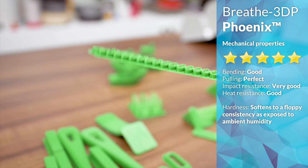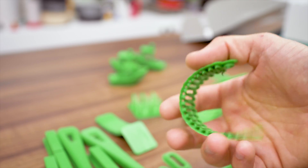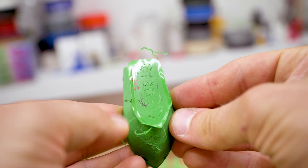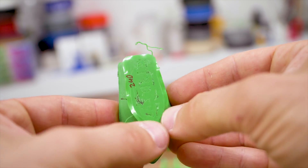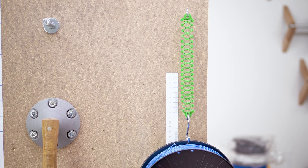But there is a very big but. Nylon doesn't only absorb moisture as filament — it also absorbs moisture when it's already printed. So if you look at flexibility, the Phoenix Nylon ended up at least 10 times softer than the more rigid materials like PLA or ABS, just a day or two after being printed.